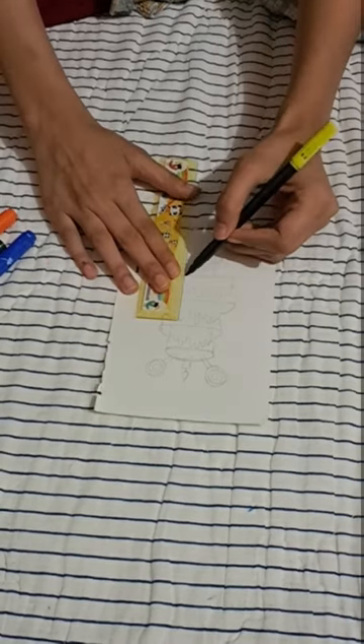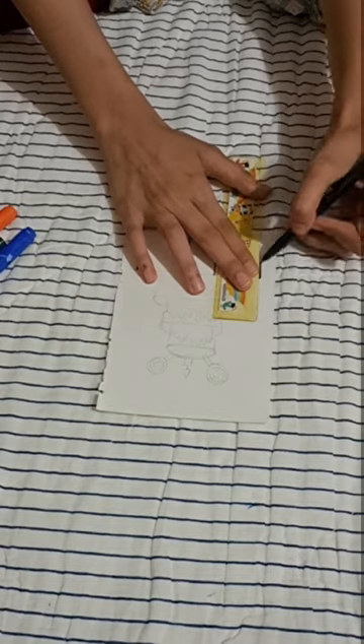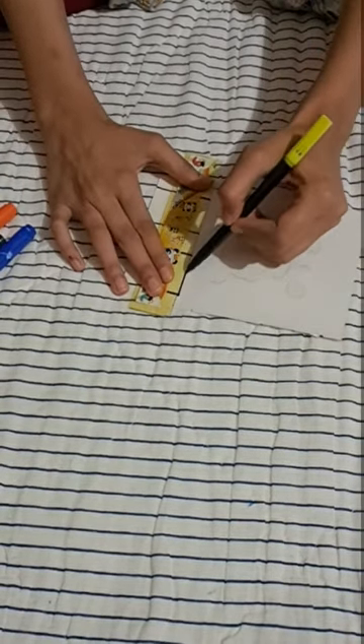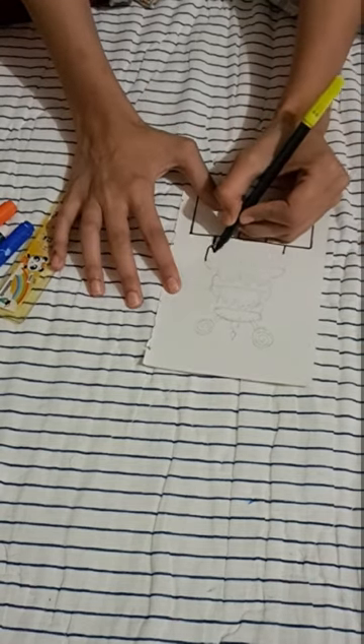Hello everyone, welcome back to my channel. In this video I'll be sharing with you some simple steps to draw a cake. So now let's begin with our drawing. I'll be using a black sketch pen for the outline — you can use even a black pen if you don't have one.